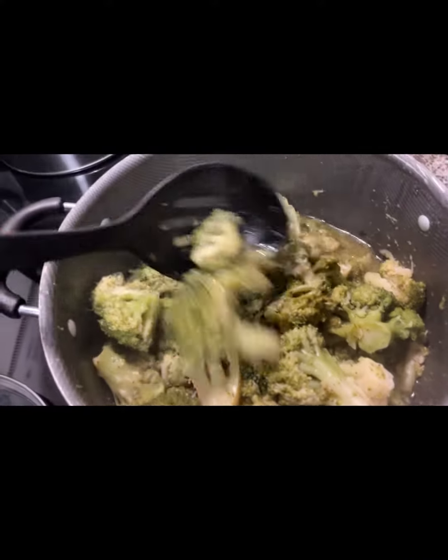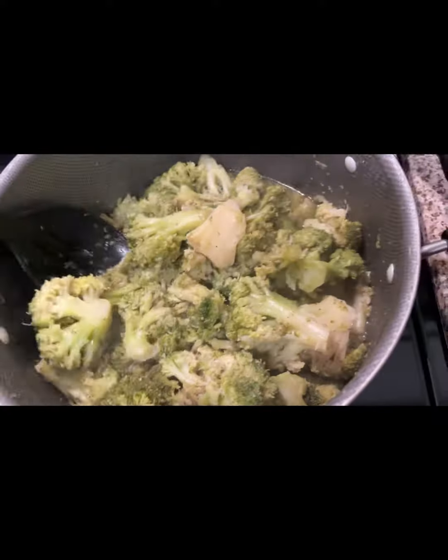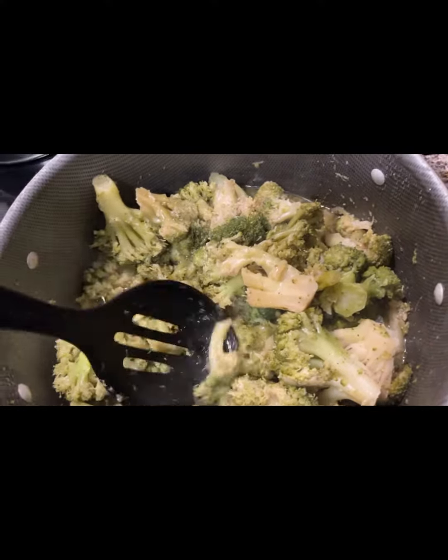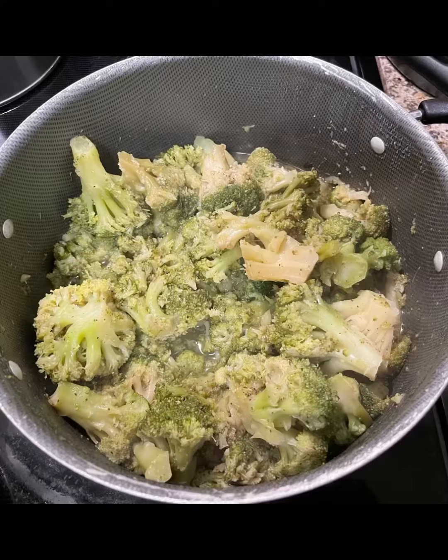This is pretty much how the broccoli turned out. Thank y'all so very much for watching this video to the very end. Like, comment, subscribe, and turn on your post notifications so you can be notified every single time I post. This is good!